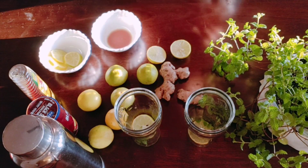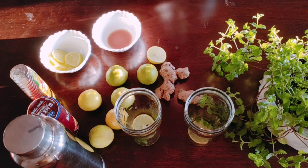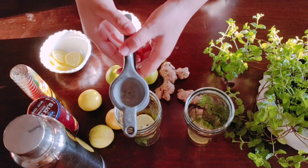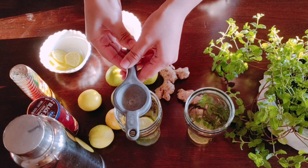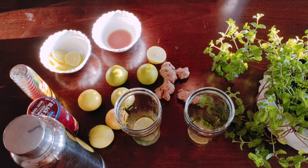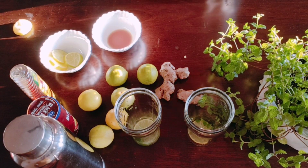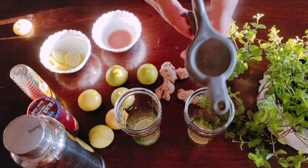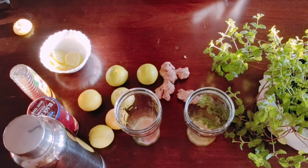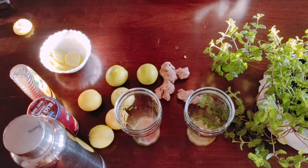I have added lemon juice — about half a lemon's worth of juice — and 1 teaspoon of ginger juice.